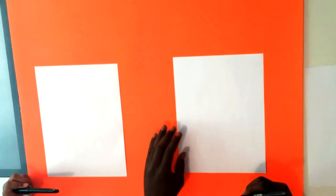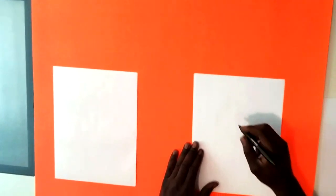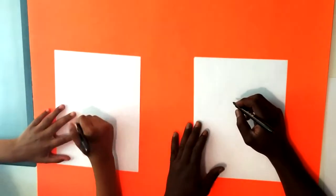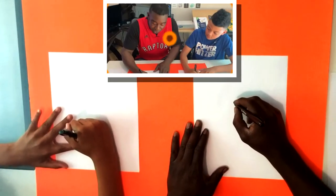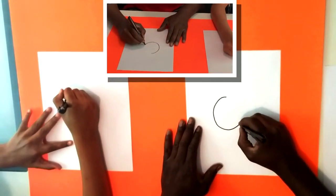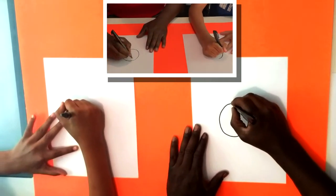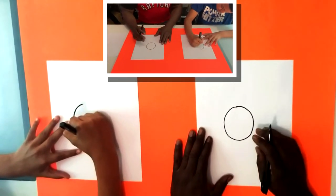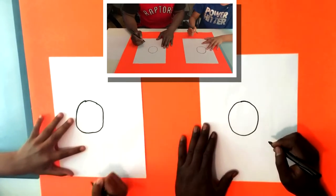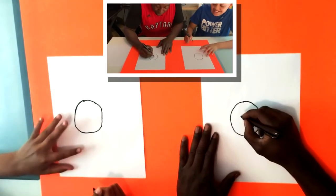We're gonna do the marker first, okay. So the first thing we're gonna do is draw a circle. Now if you have problems drawing a proper circle, it's okay - just take your time. The circle doesn't have to be perfect, just has to be round.